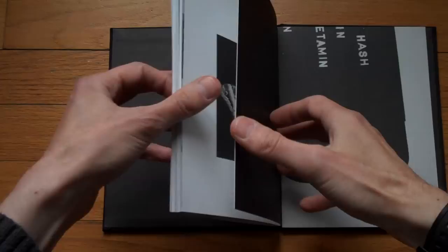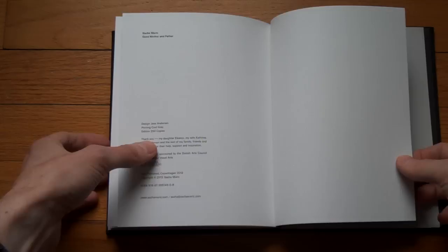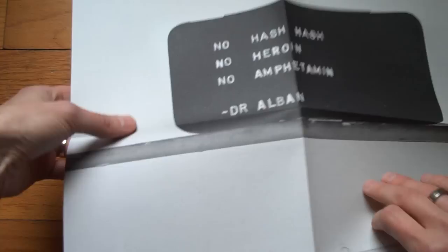There is a website here — you can hopefully read that off the screen — SashaMarich.com, where I guess you can buy the book or find a good way to get it. It also has a little fold-out poster in the back.